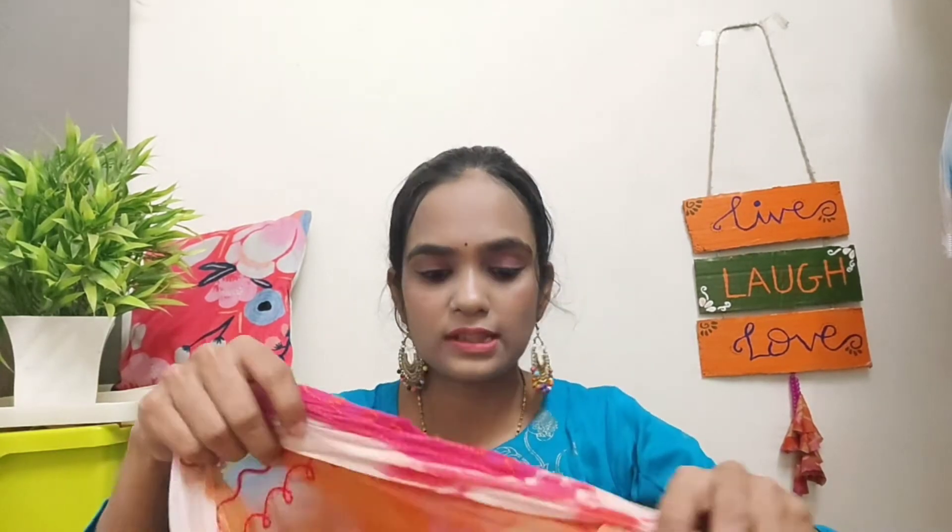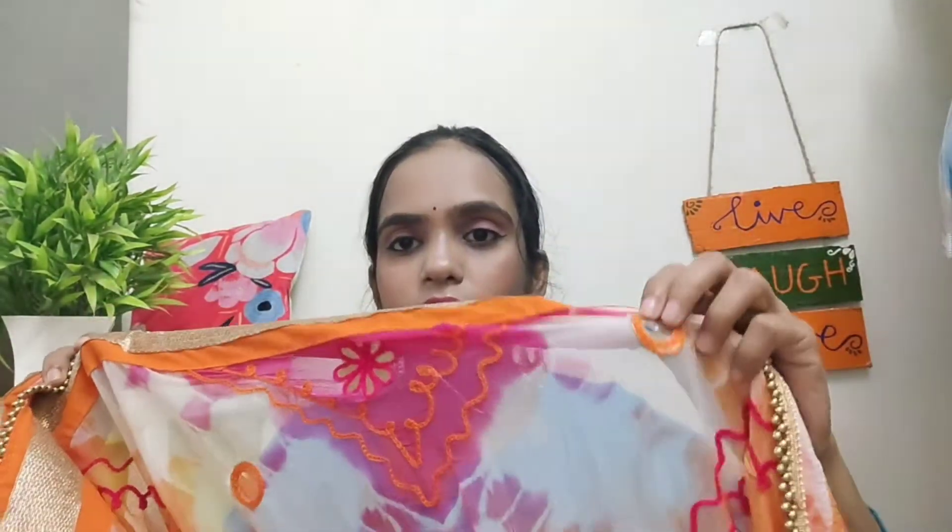It looks very beautiful in the camera — it is a foil print. I have also created this colorful outfit myself. It is orange and pink with fake mirror work. This color also gives a Navratri vibe. So, let's start the video.